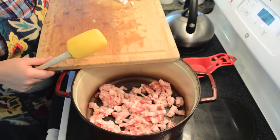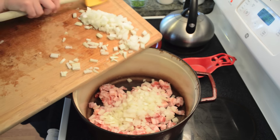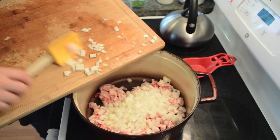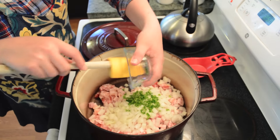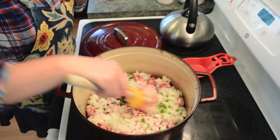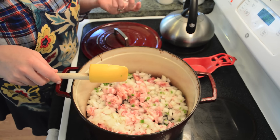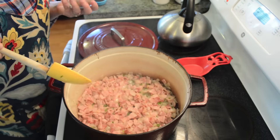We're going to start by throwing in our bacon. And see — that's a lot of bacon. Then we add the onions and our jalapeño.